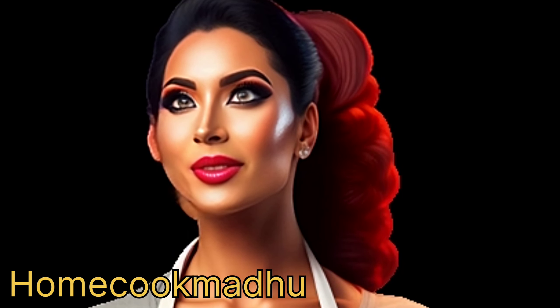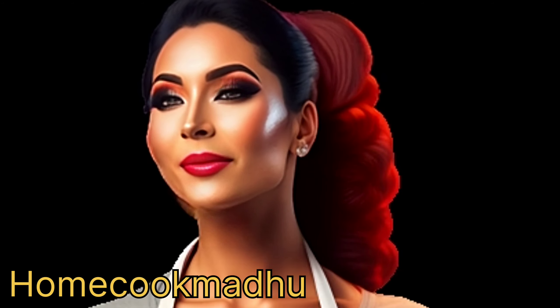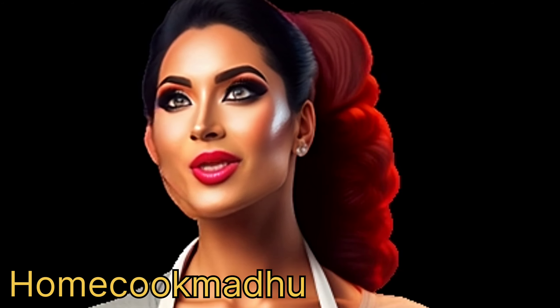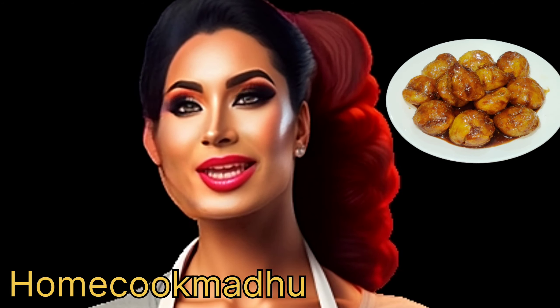Welcome back to HomeCookMadoo. Today we have a special treat for all the street food lovers out there. We're going to show you how to make the mouth-watering Thelewala Chatpata Aloo Chaat right in the comfort of your own kitchen. This delightful chaat is made using just potatoes and some flavorful chutney. So let's dive right into this easy and delicious recipe.